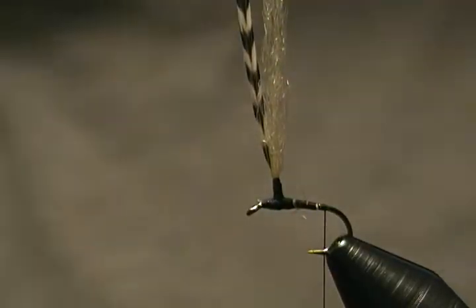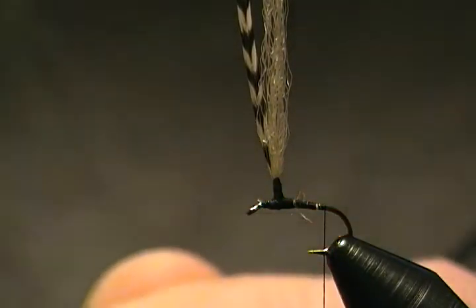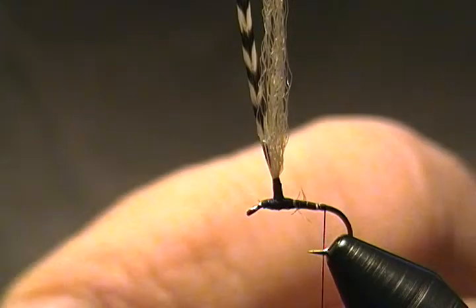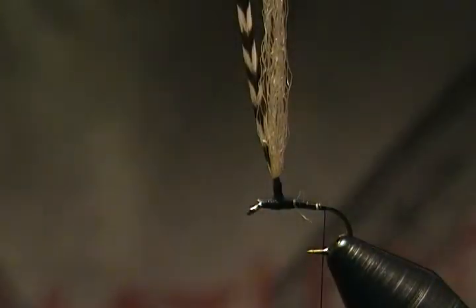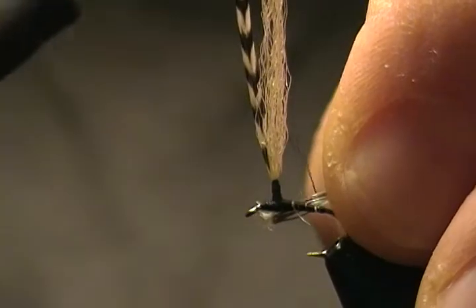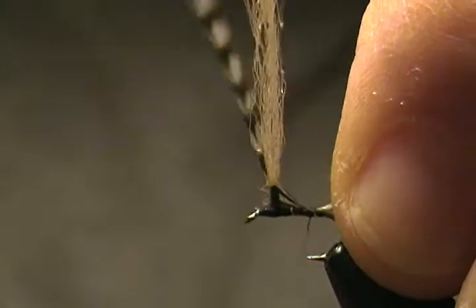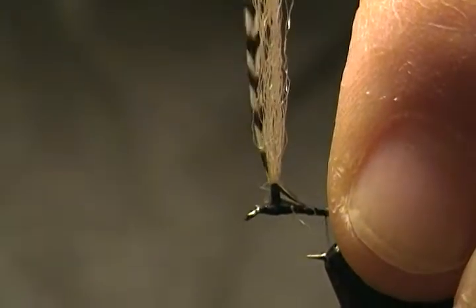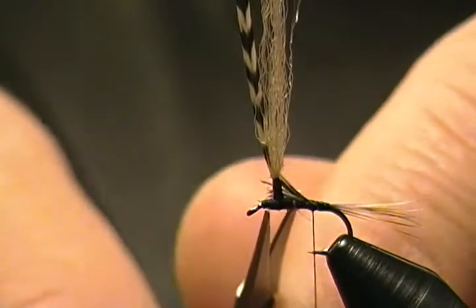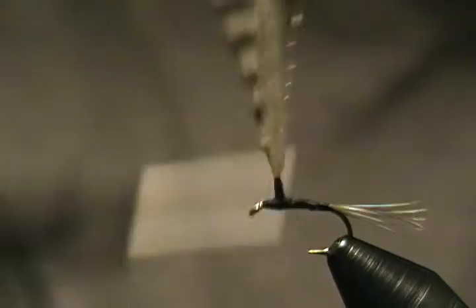Next step is our tail, which is simply grizzly hackle barbels. Just want to get a decent tail — not too heavy, just enough for a size 16. Tie those in, measure them to hook shank length, right on top of the hook. Bring your thread up and present them on top. Wrap back to just above the barb. There's our tail. Snip off those excess barbels, secure those down, then come back a little.